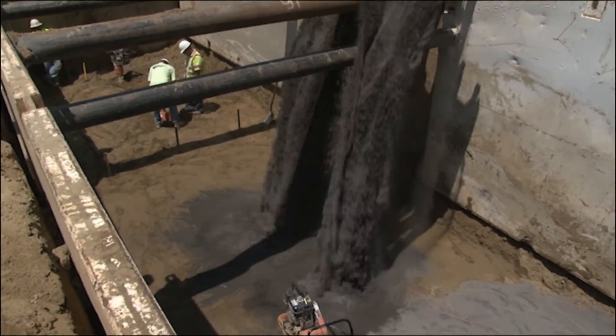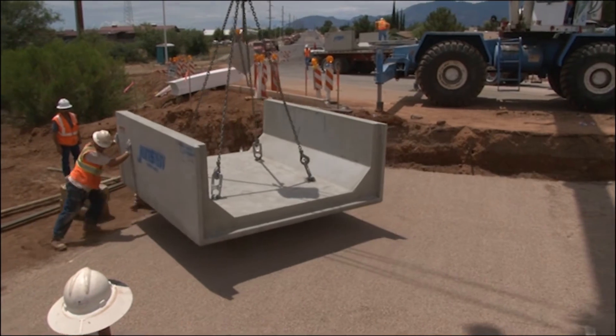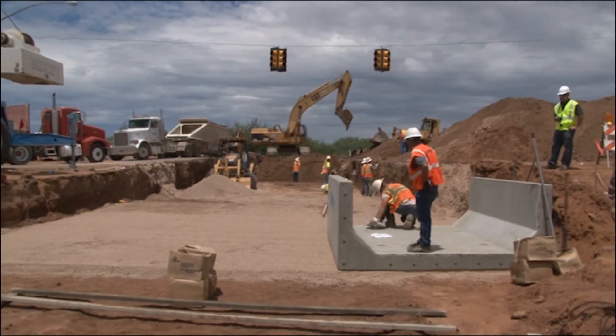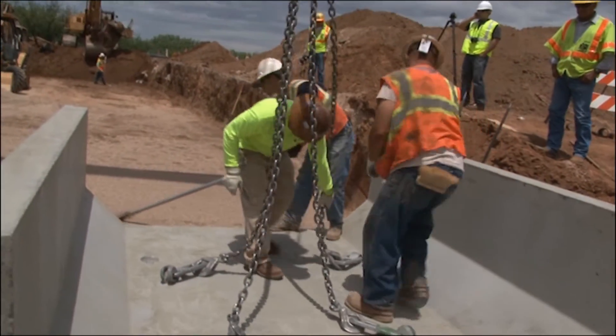Once you have achieved a level and properly compacted subbase, you are ready to set type 1 box culvert. Typically, box culvert is set downslope starting on the outlet side and finishing with the inlet side.